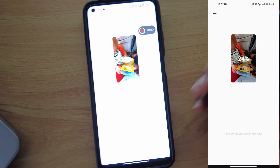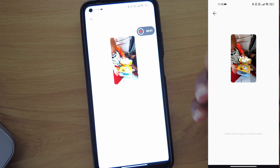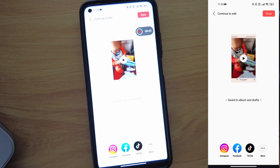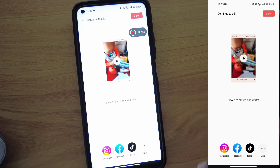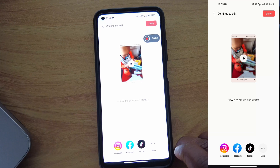As you can see, it takes a moment to load. This was only nine seconds, but if you're doing a longer video you have to expect to wait a bit longer — though it doesn't take too much time. When it's done, it says it's saved to your album and also to the drafts.